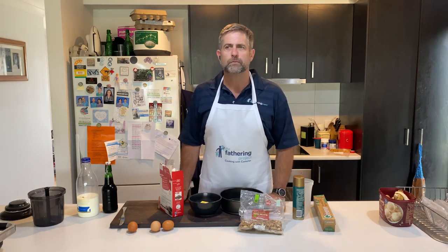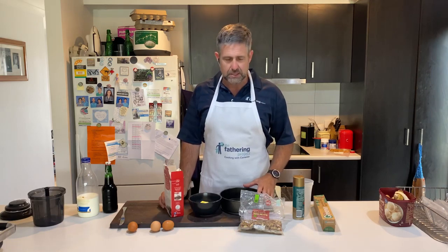G'day dads, great to have you along this week. Now, you might be thinking, Cameron, baking a cake — that's pretty simple. Well you're right, but I want to do something a little bit different with this. And there's a reason behind that, because we're going on a road trip. This is only just going to be part of what we're doing.